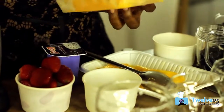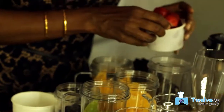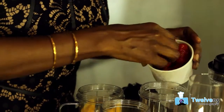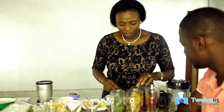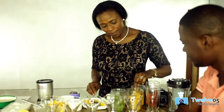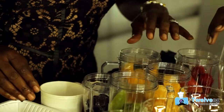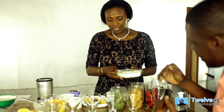I also have mandarin or oranges. Then for my red layer, I'm going to have strawberries. I just want my orange or mango layer to be a little lighter, so I'm going to put some coconut milk in. Once you add whites to something, you make them brighter.